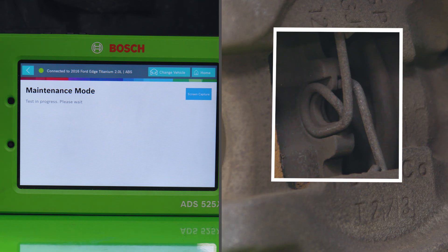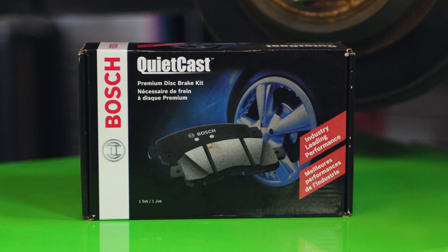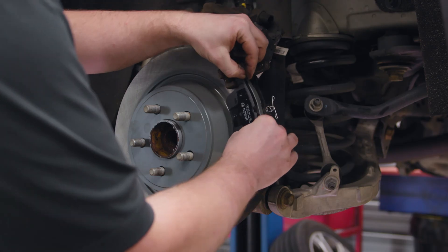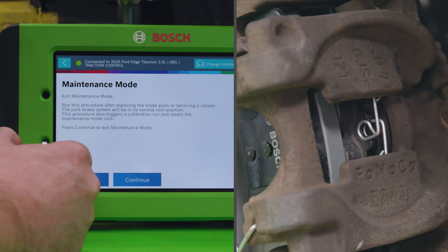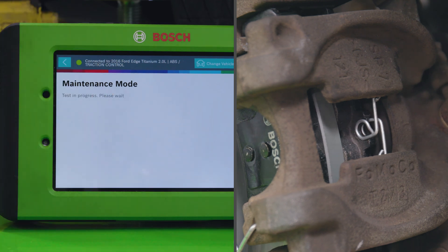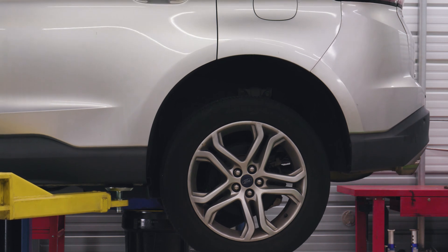We've chosen the Bosch QuietCast premium brake pads and brake rotors since they're a perfect fit for this vehicle. After we've replaced the brake pads and rotors, we extend the brake caliper piston using the ADS-525X or ADS-625X scan tool and get it back to the customer.